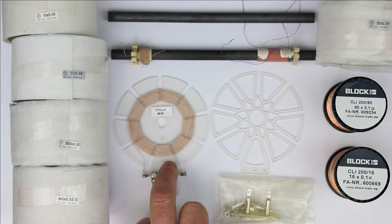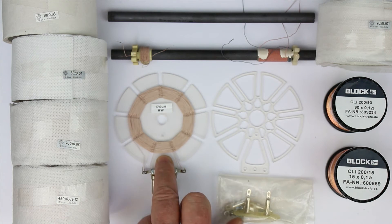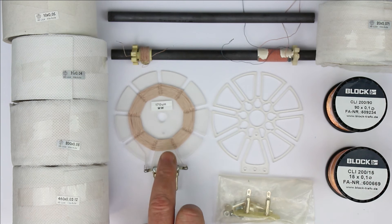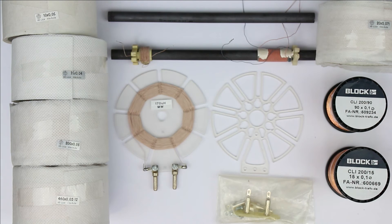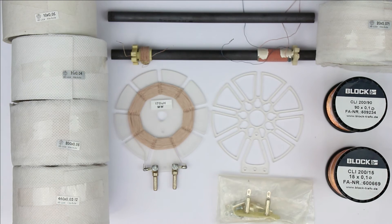I'll also show in a separate video in a few weeks how to wind these spiderweb coils, which are really the second best thing — only surpassed by a frame antenna, which we are currently working on to supply as a kit.